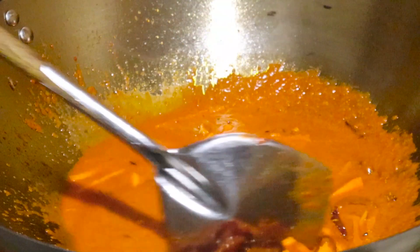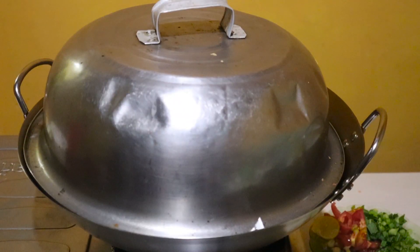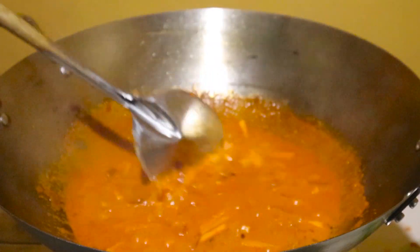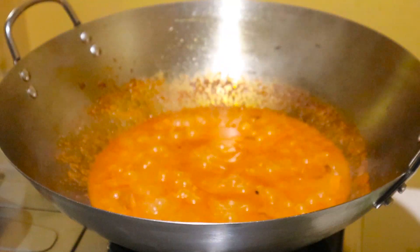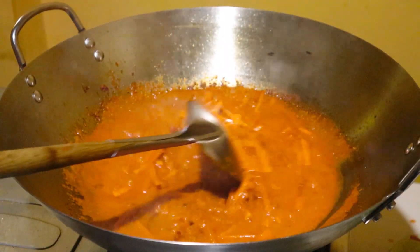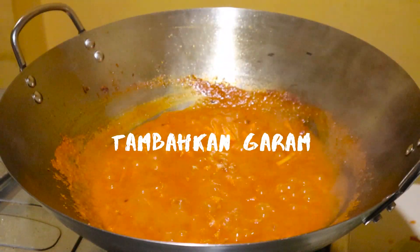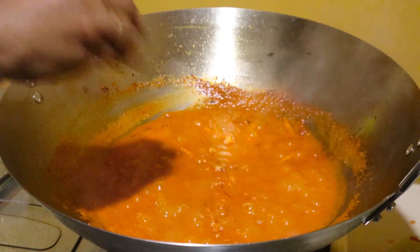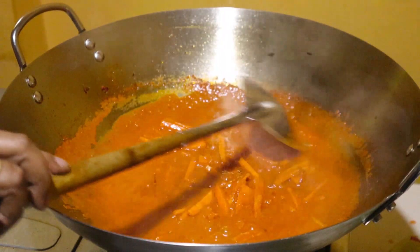Let's get started. I will be able to cook the food and cook it down. I will cook it for a minute.